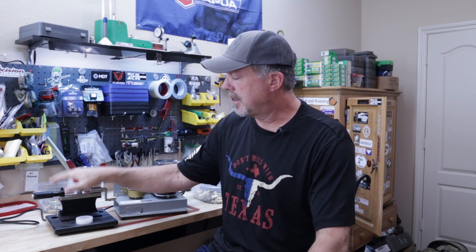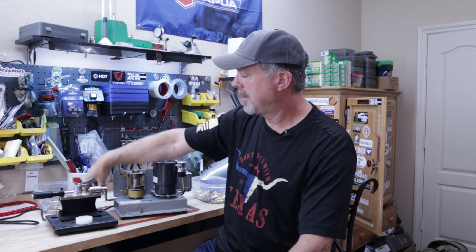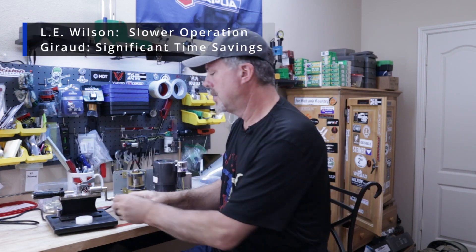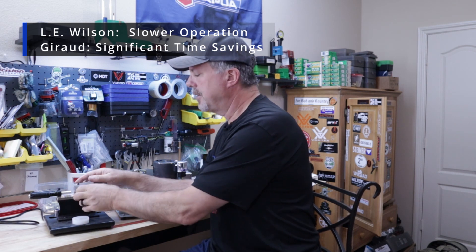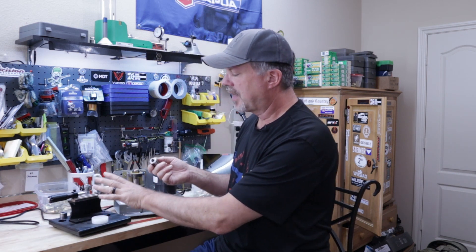Pretty short one today. Let's talk about a couple other differences. The L.E. Wilson case trimmer, with the stand and micrometer and all that, is going to set you back about $300. I actually bought this from my buddy Jeff when he moved up to, I think, the Giraud. The Giraud is about $550, so there is a price difference, but the time savings from not having to place the case in, tamp it down, lock it down manually — the time saving is substantial.